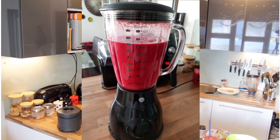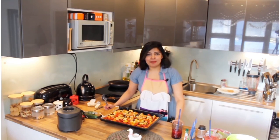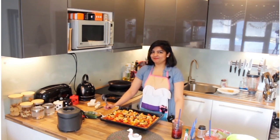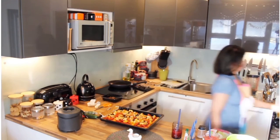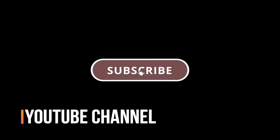That's all for today. Remember to enjoy your cooking! If you liked this video, don't forget to subscribe. See you next time!